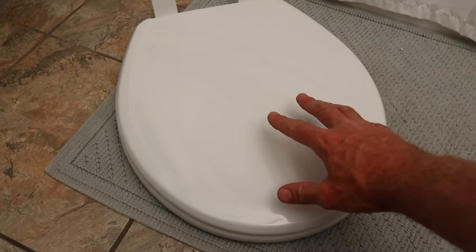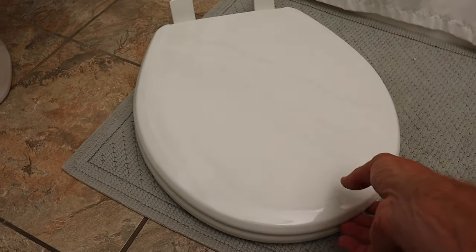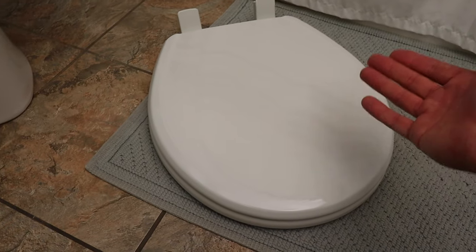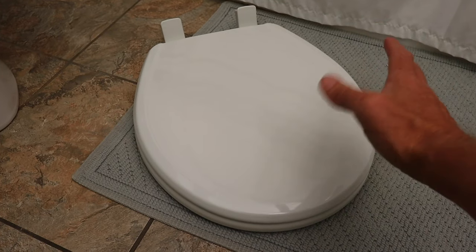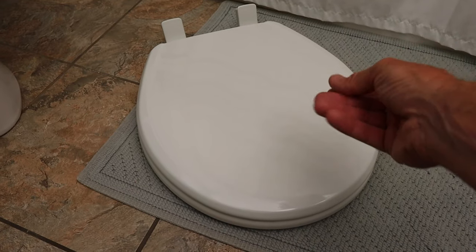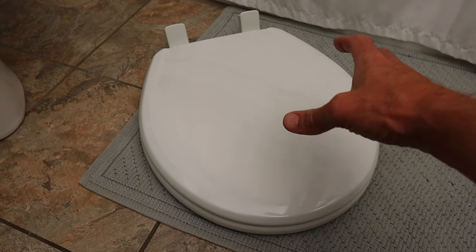The other thing to consider is material. This is a wood toilet seat that is coated. I tend to like the wood ones more than the plastic ones — the plastic ones tend to feel cheap. I'll have a link for all these down below, but you may also want to just go to your hardware store to pick one up because then you can actually feel them and feel what they feel like.